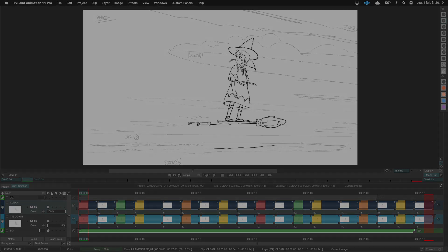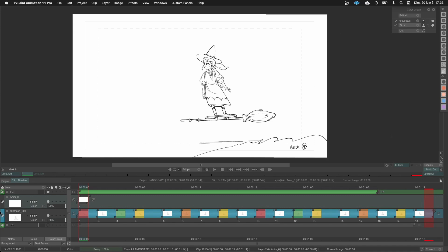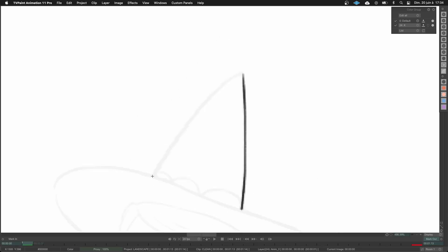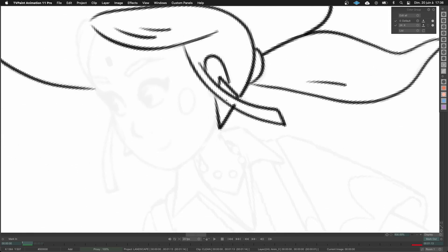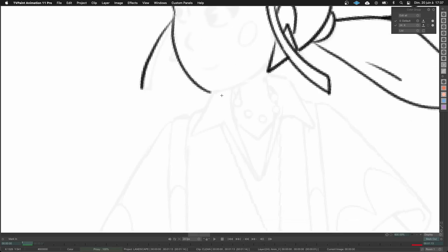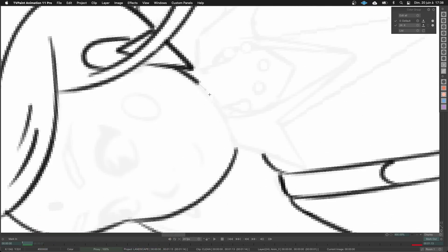I will now show you my cleaning method in application. First I create a new layer to work on the cleanup, then I change the opacity of my tie down to around 6%. I take my brush and turn on the line smoothing. I've changed the speed of the cleanup process because each frame took me almost 20 minutes — the whole clean session took a while, but it was worth it. As I told you, I start to work on all the key poses first.